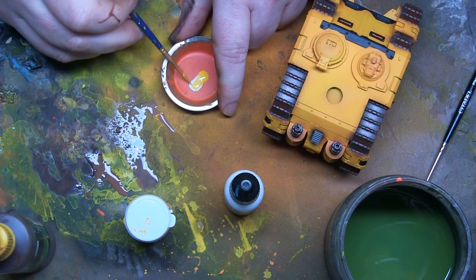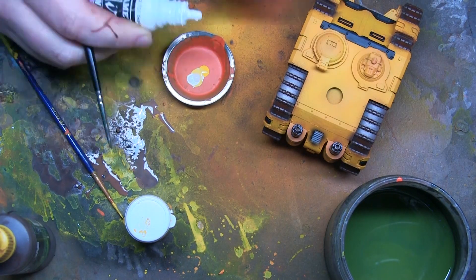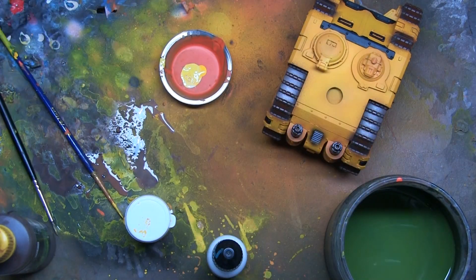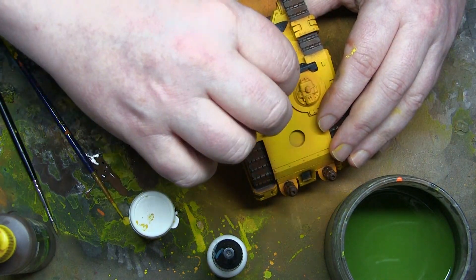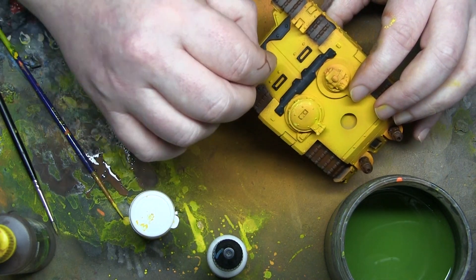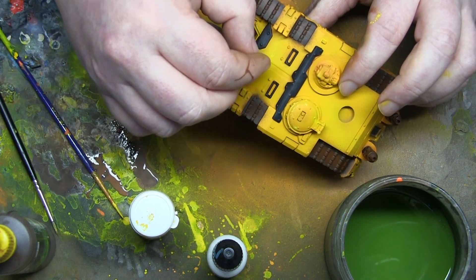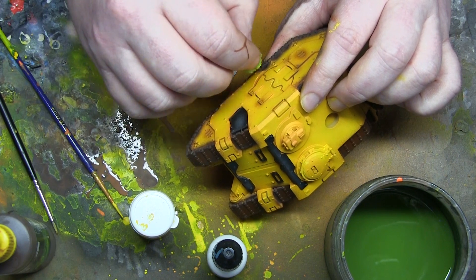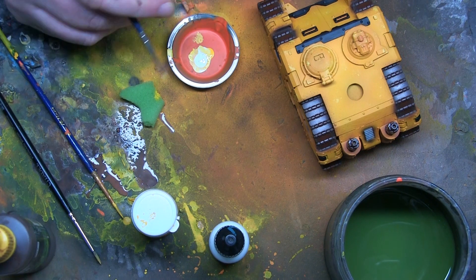Now I've taken some Cygnus Yellow and mixed it with white to give me a highlight colour for my scratches. I add a little bit more white because it's still too yellow - I think that's going to contrast really nicely against the model. First, I get a sponge and do some sponge chipping, focusing on areas that would get worn down - like the hatches, doors, sharp corners on the vehicle, especially at the front where it's been barging into things. Heretics, probably. I don't go crazy with this because I like doing scratches with brushes as well, and if you overdo it, it looks odd. Less is more.